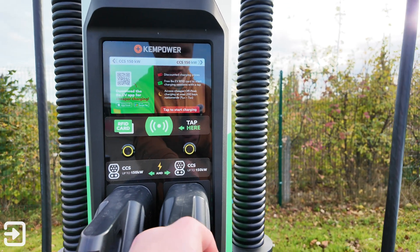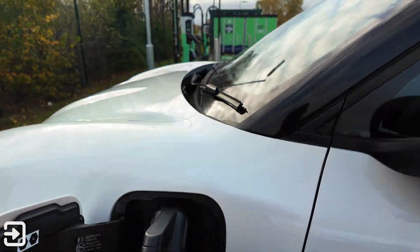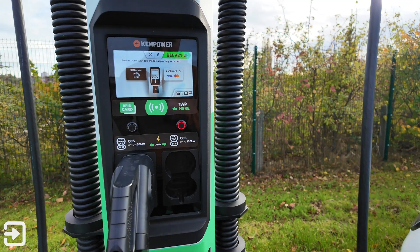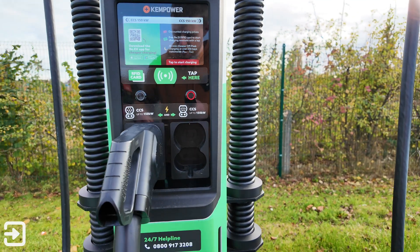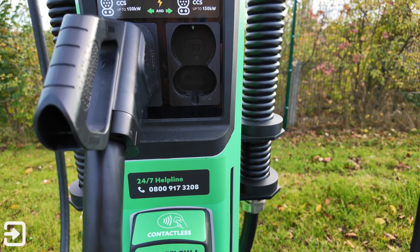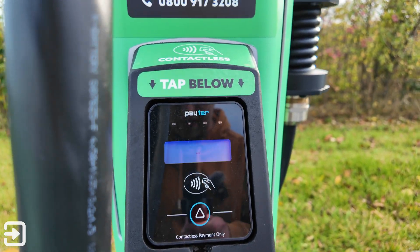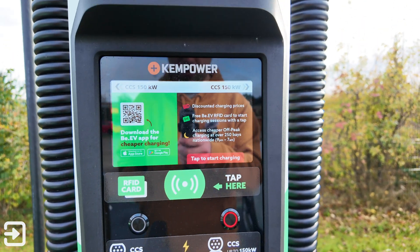We're going to plug the connector into the car — these are quite nice cables. Plug that in and it's saying please use the card, so we've got a Monzo card here. It should say processing, then remove card — card accepted — and it should start charging on the screen here.